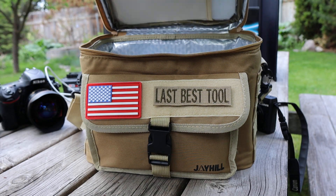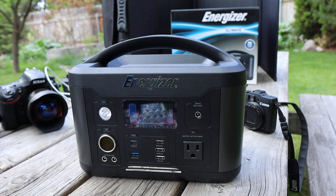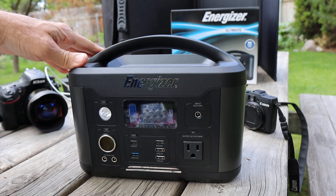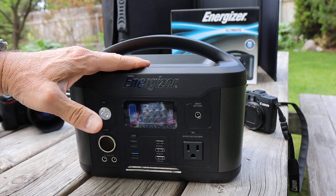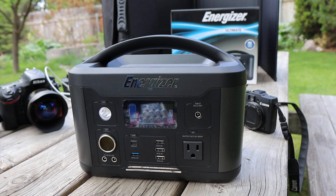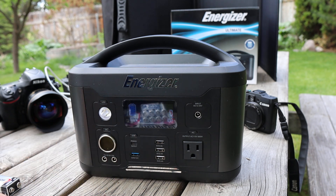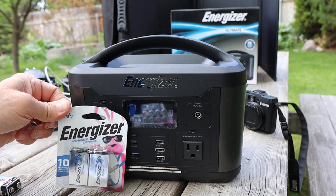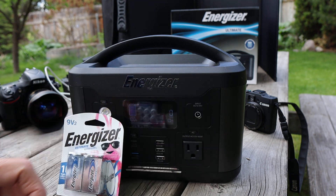What we have got is the Energizer PPS — Portable Power Station. It's the PPS 700 W01 and what this thing is is a giant battery with a few other tricks up its sleeve. Energizer is one of those companies that just produces outstanding stuff. I use their batteries in all kinds of different things — they're my favorite, especially the lithium ones.